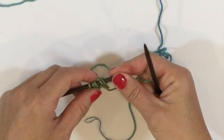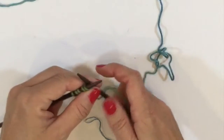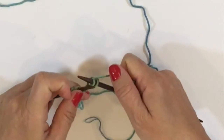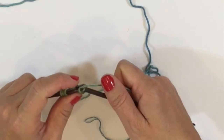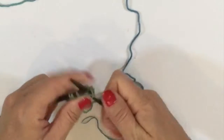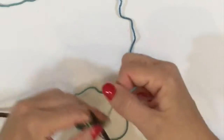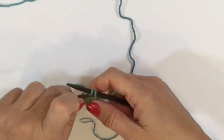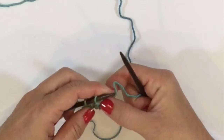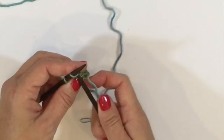Now you want to bind off those three stitches, but not the two original ones. To bind off, you have to knit one to bind off one — so we're actually knitting two at the beginning and slipping the first stitch up and over the second. Then we'll knit one to bind off two, and knit one to bind off three. Then we'll place that original stitch back onto the left hand needle. That's a three stitch picot.